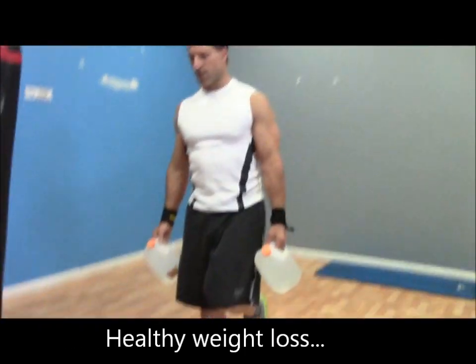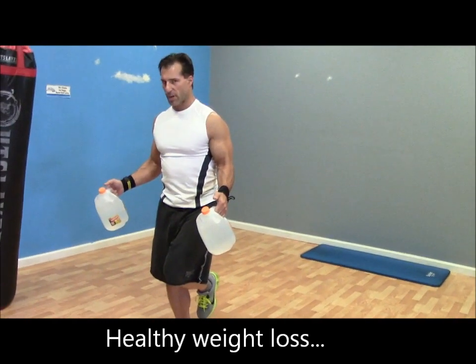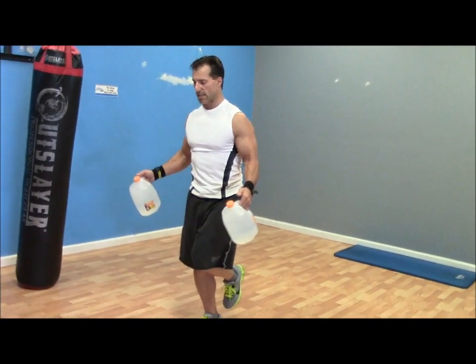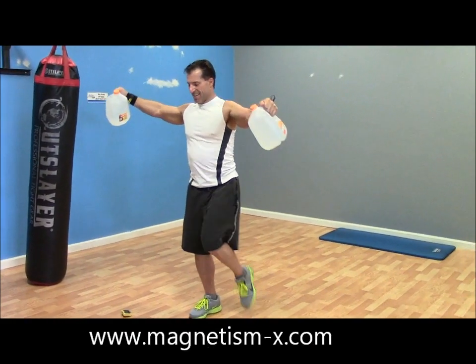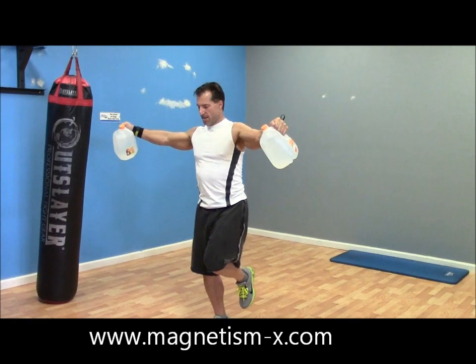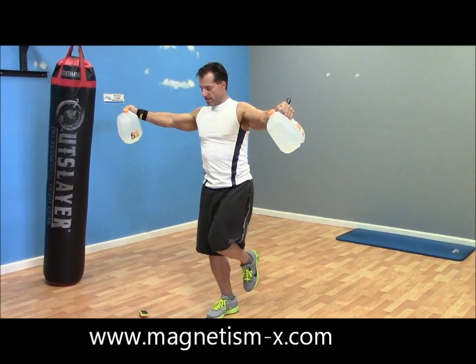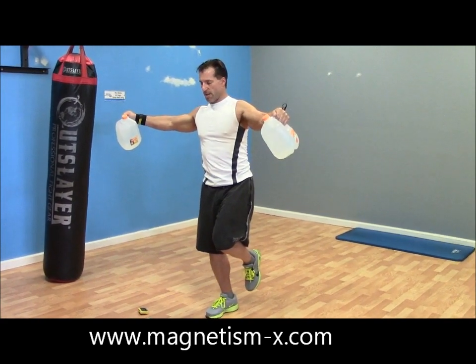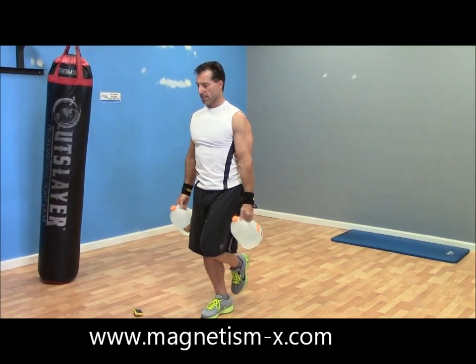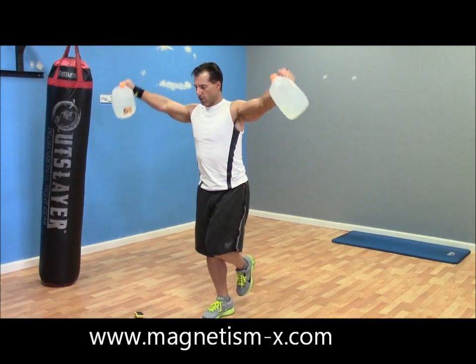Now switch to the other leg. You can do all kinds of different variations — single leg balance is all about balance. You can intermix it so you're doing single leg balance and doing curls, or you can do shoulder raises while balancing.